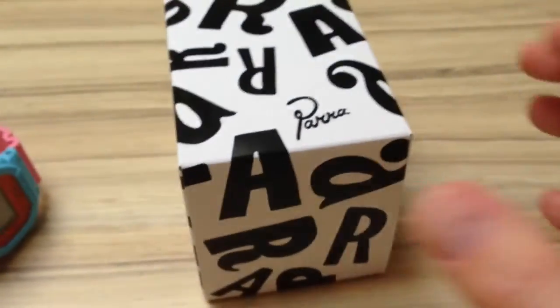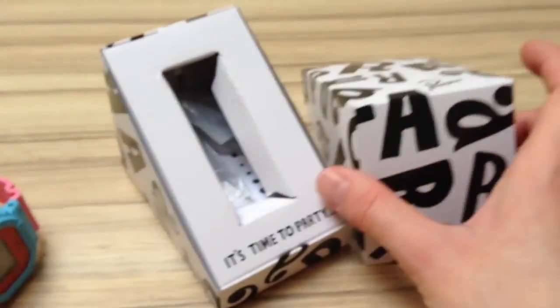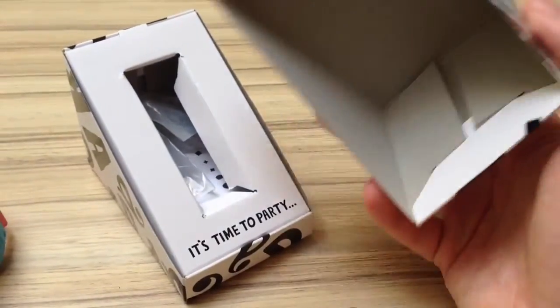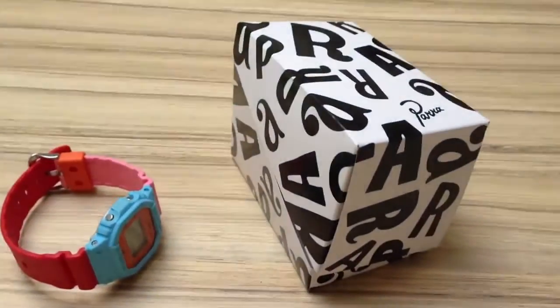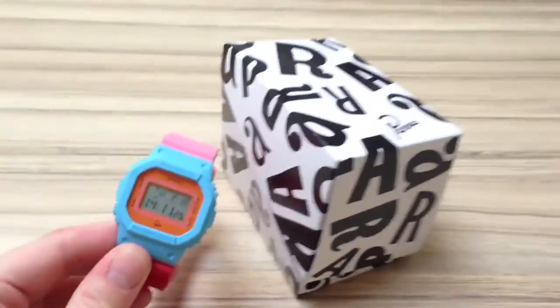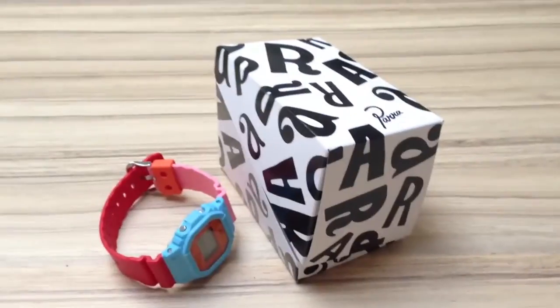I'm happy I found this watch. The box I wasn't too surprised with — it's not that cool of a box. The GW series, the GW 110s, have cooler metal cans. This is just basically a carpet box. I'm not that impressed with the box, but the watch is pretty nice. Alright, this was China Stop Review — be sure to subscribe to my channel. See you at the next review. Bye.